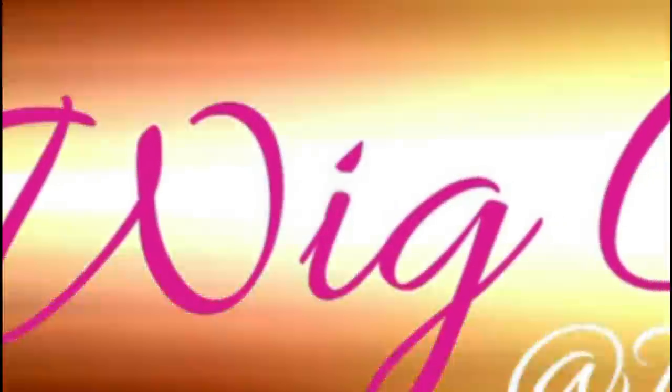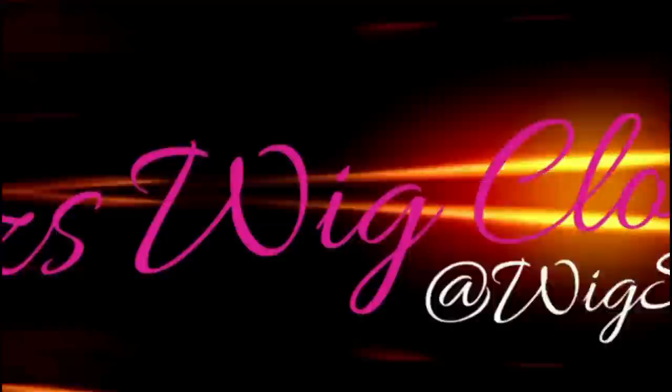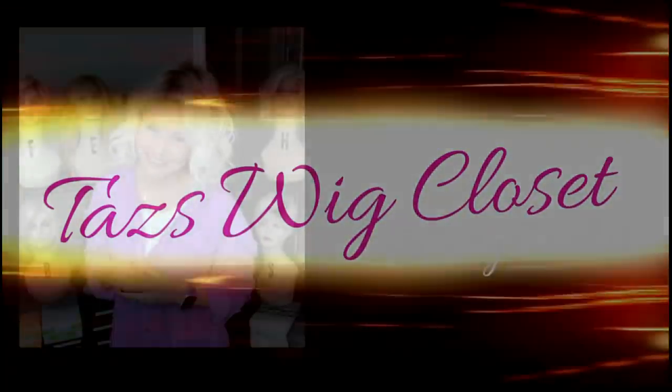Hello! This is Taz, welcome back to Taz's Wig Closet at Wig Studio One. Today I have a special presentation of a brand new style by Ellen Villa — this style is called Eclat.